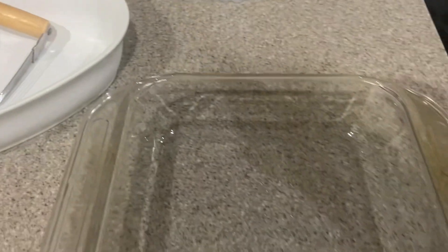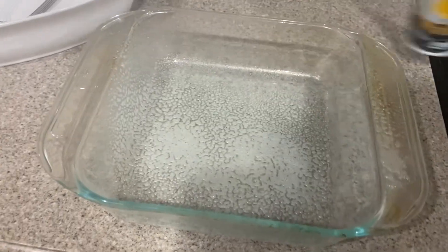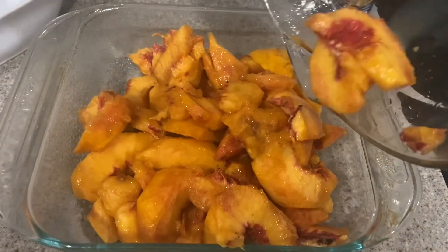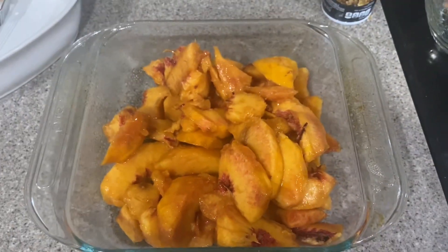We're going to spray the bottom of an eight by eight pan. And then we take these cut up four cups of peaches, pouring it into that. Doesn't that look full and nice?